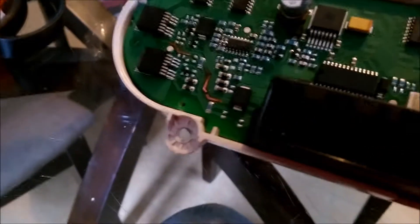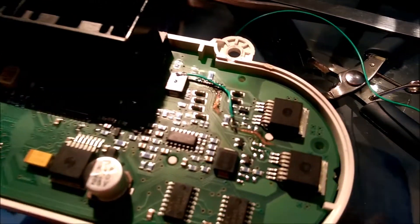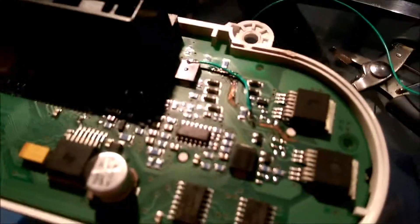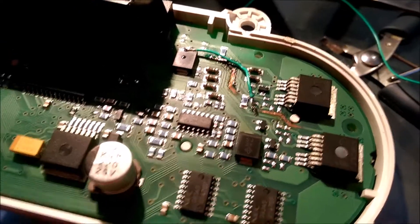I'm going to take my soldering iron and a little bit of solder and solder that back together. Because it's so dirty, I could not solder just the two copper parts together, so I built a jumper wire just to jump over the break, and we'll go see if that works.